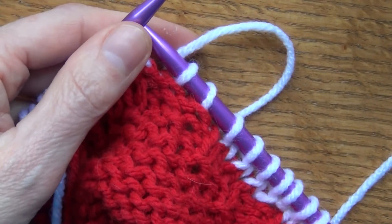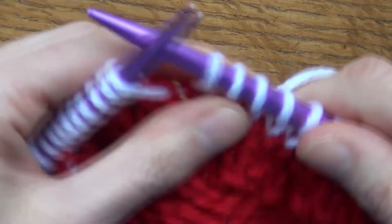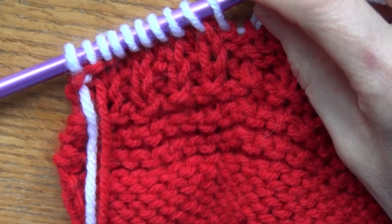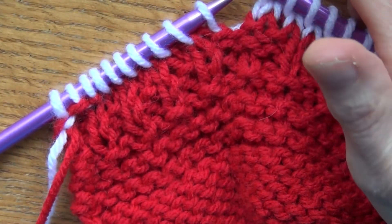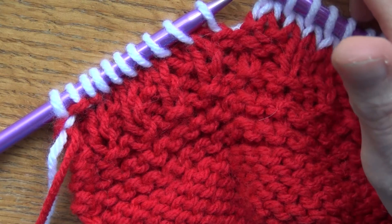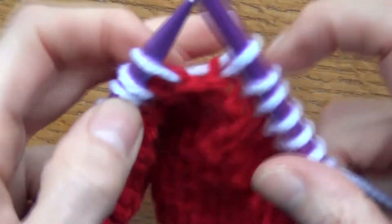Let's talk about increasing in your knitting. I'm just showing you very basic stuff because this is for beginners, and later on I can do a course with a lot more advanced stuff in it. I just want to show you the basics.